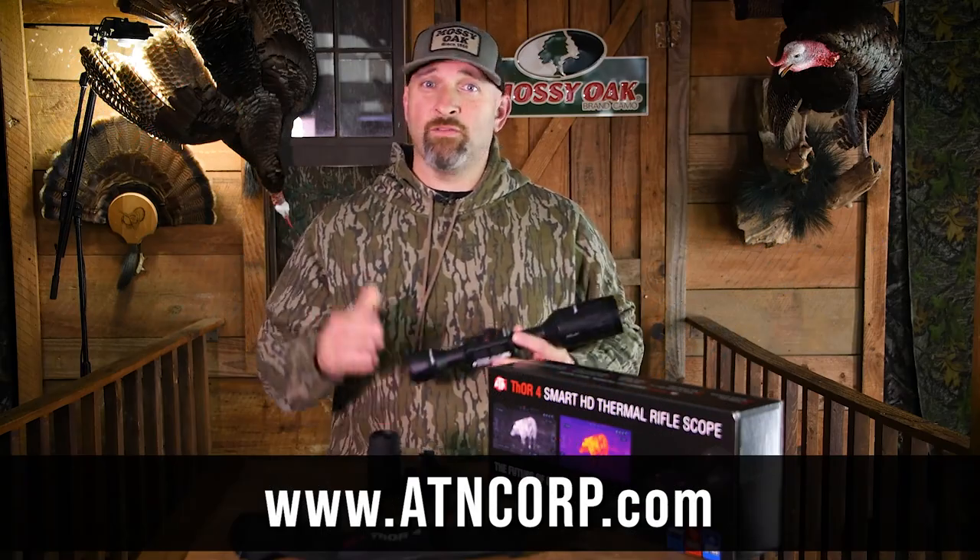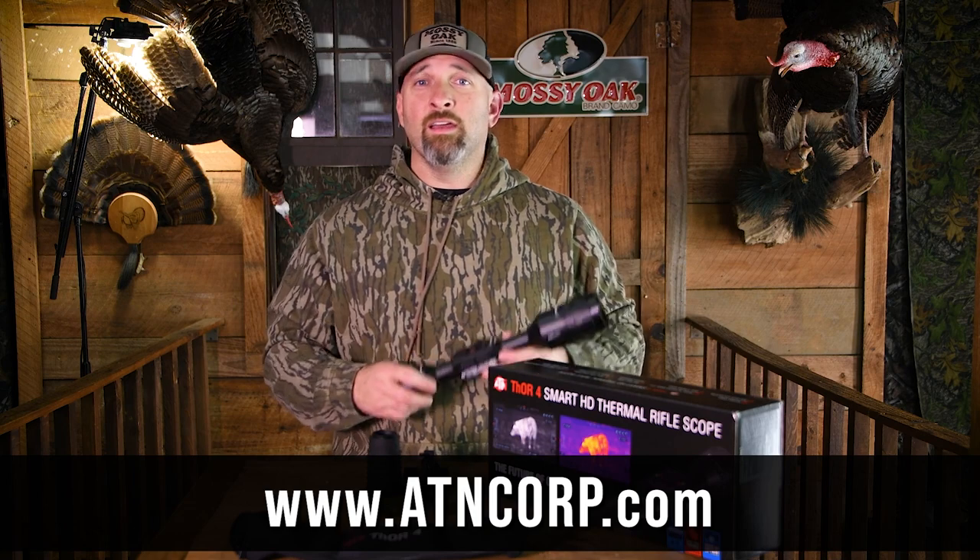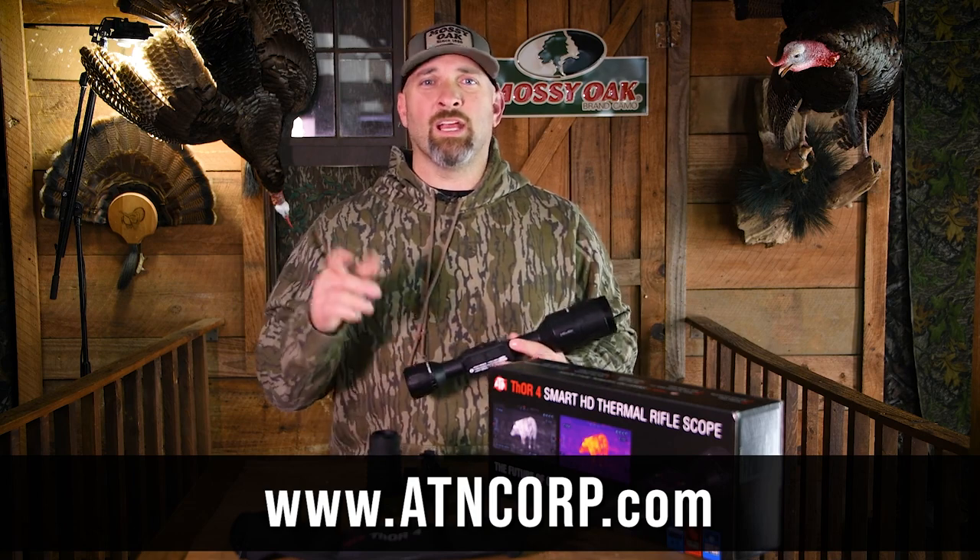Like I said at the beginning of this video, if you're a gamekeeper or predator hunter and you need an awesome thermal scope, check out the Thor 4 from ATN.